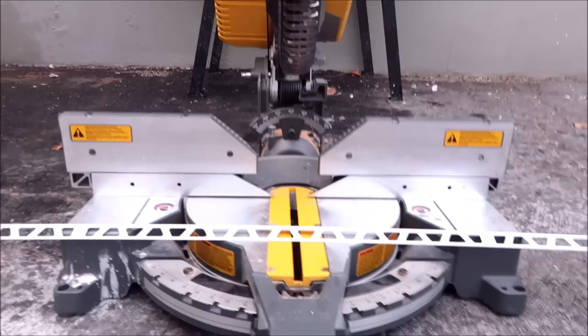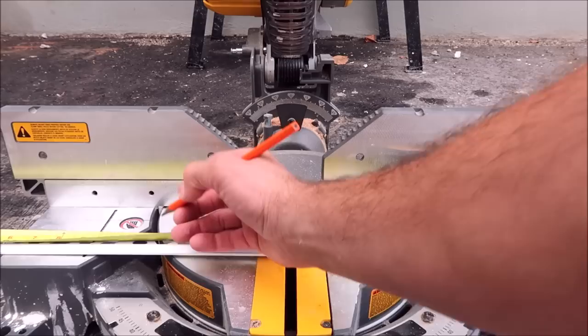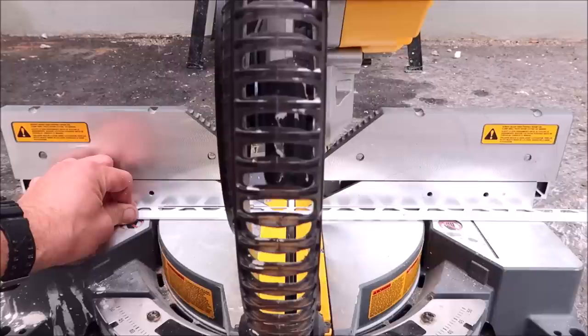Let's now cut the aluminum powder coated Finnick trim with a compound miter saw and a metal blade. Here we go. There we go.